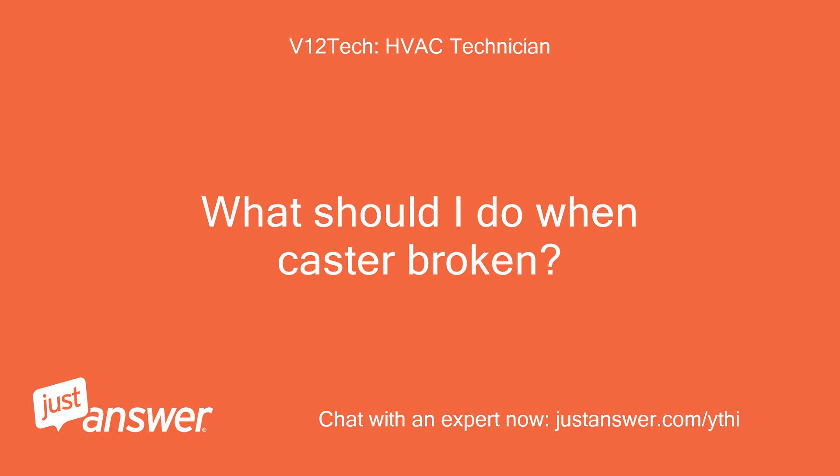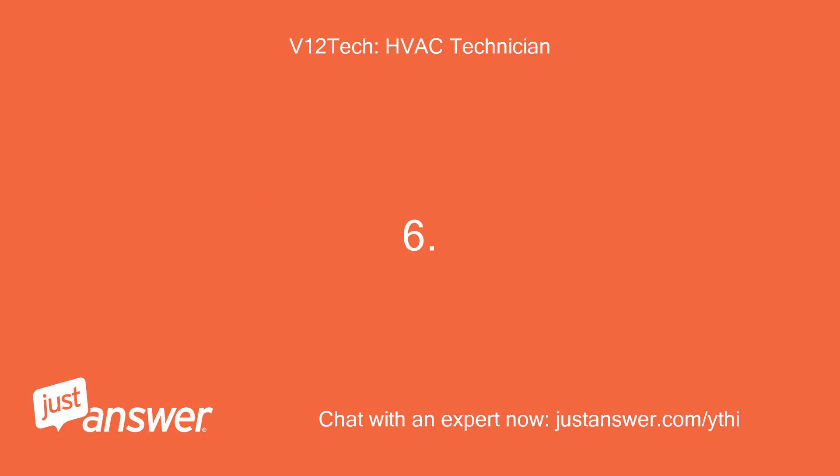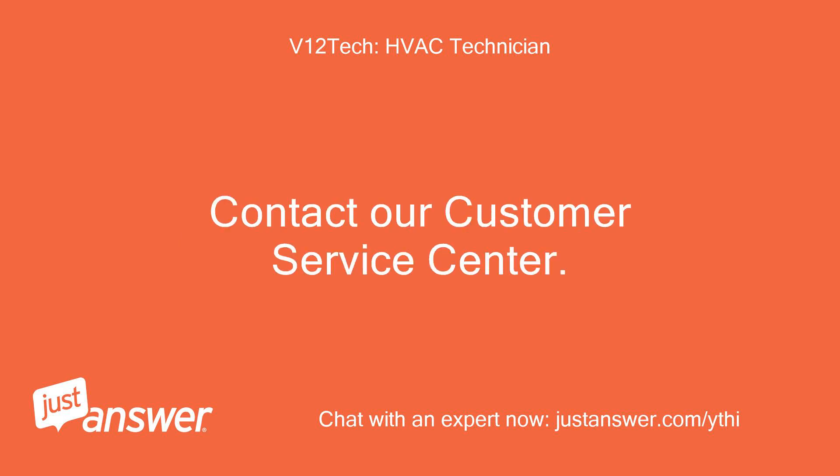What should I do if the cast are broken? Call the Customer Service Center for replacement. What should I do when the E1 message displays on screen? Contact the Customer Service Center.